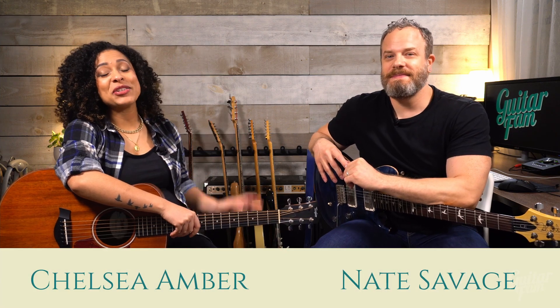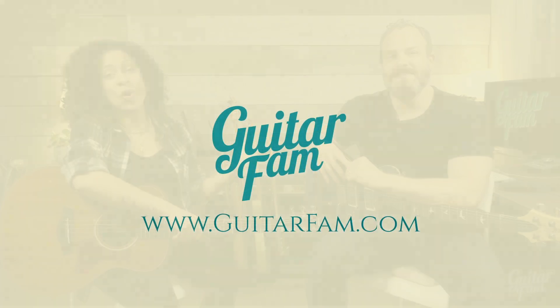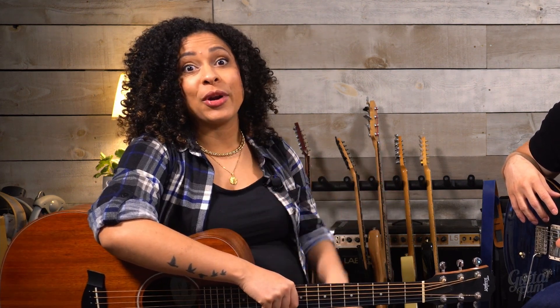Hey, I'm Nate Savage and I'm Chelsea Amber, and we want to invite you to learn guitar with us and join the Guitar Fam. Learning guitar online can be tough because it can feel pretty impersonal, and you might not know where to turn when you need guidance or answers to get to where you want to be. That's why we created the Guitar Fam.